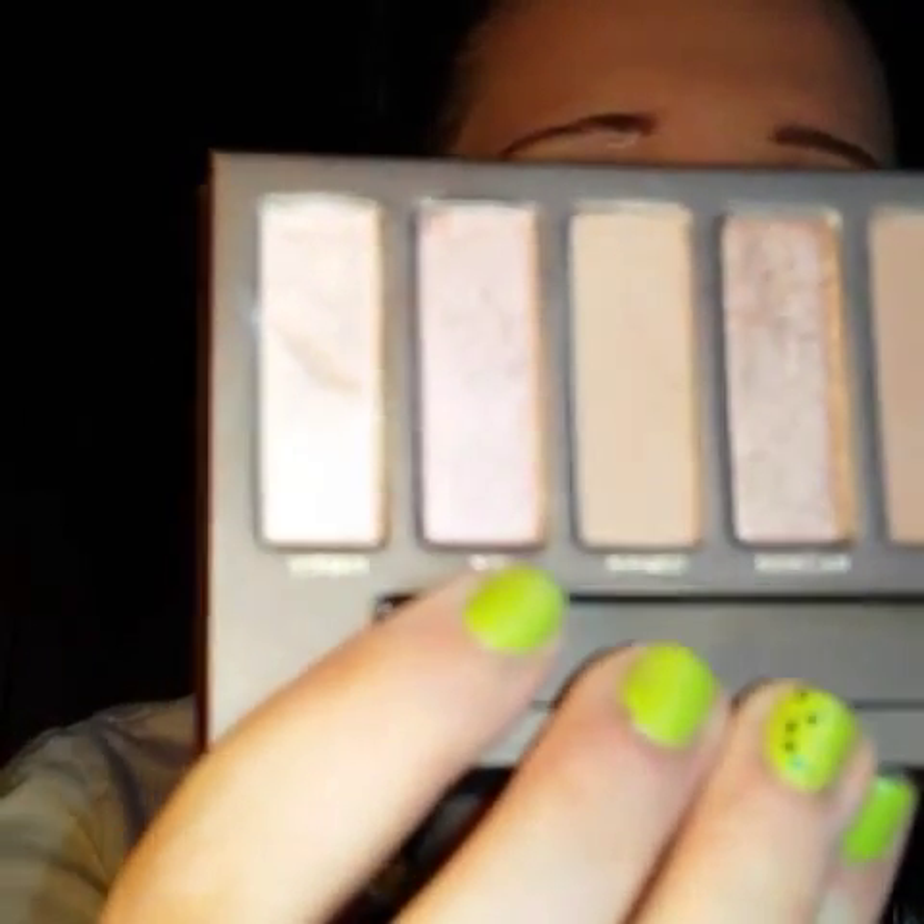Next I'm going to be going in with the color Sin and I'm going to be placing that on the inner half of my eye.